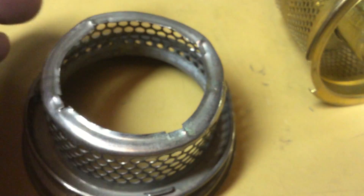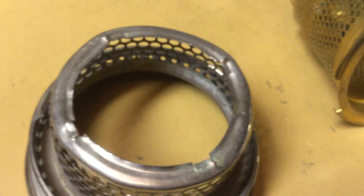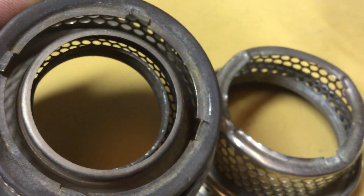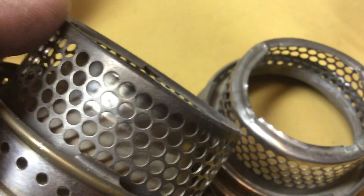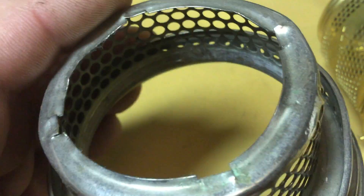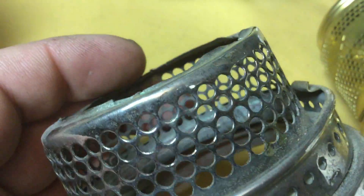It's real easy to find Model 12 slash Model B galleries that are messed up. I wouldn't dare mess with one that's in this kind of shape — one that's in good, decent, usable condition. But this one is pretty questionable; you can see it's dented and smashed up a bit.